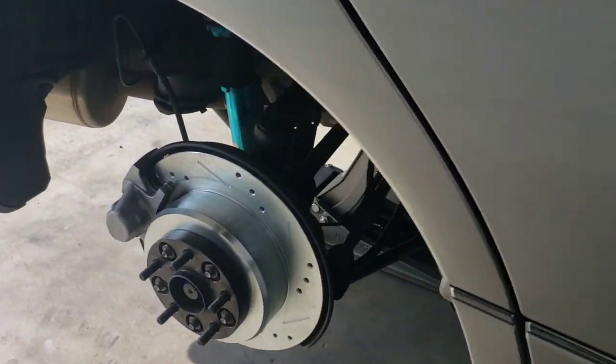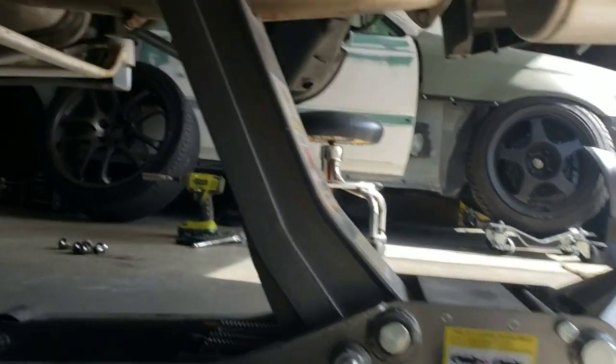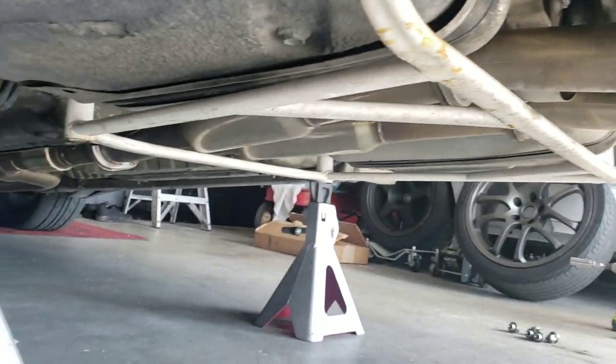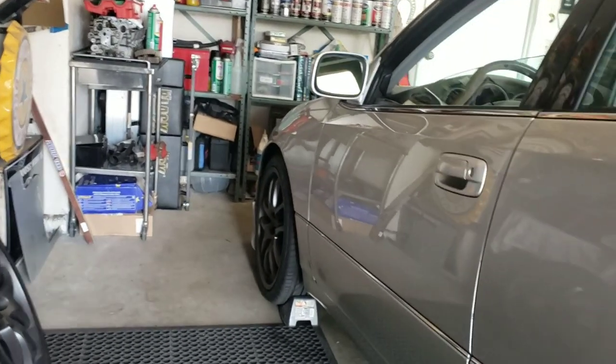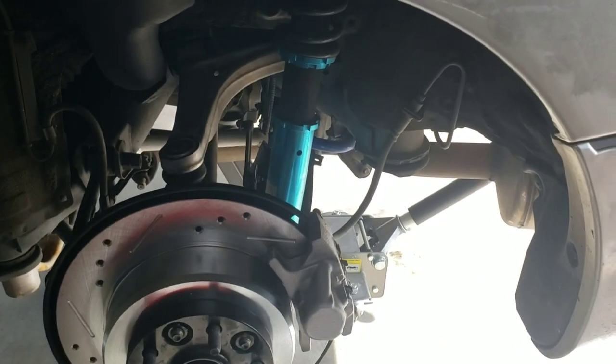I also have the Tane rear strut tie bar upper, and I have these bars on both sides. There's also a rear lower strut tie bar that goes underneath, but my exhaust hangs in the way. As well as a front upper strut tie bar. Just some specs on the suspension — these are the Megan Easy coilovers.